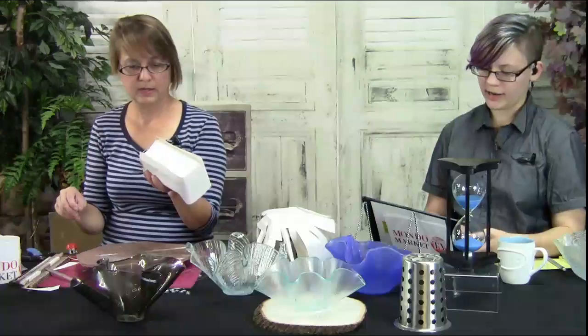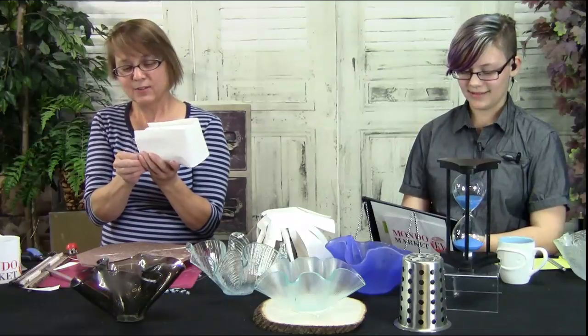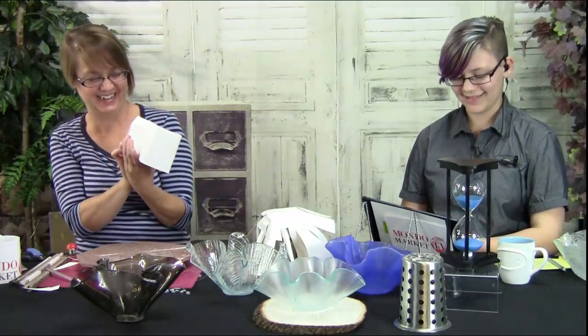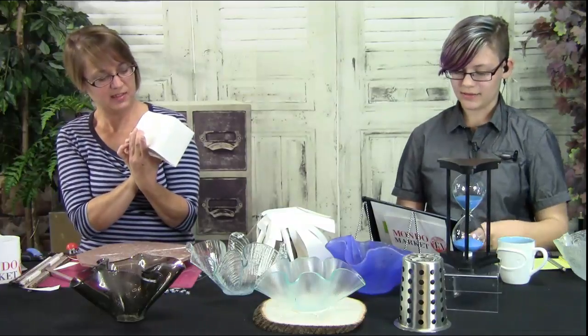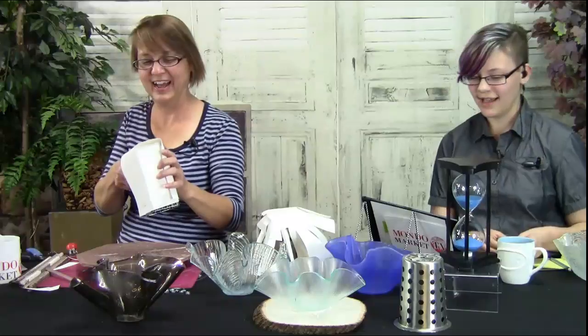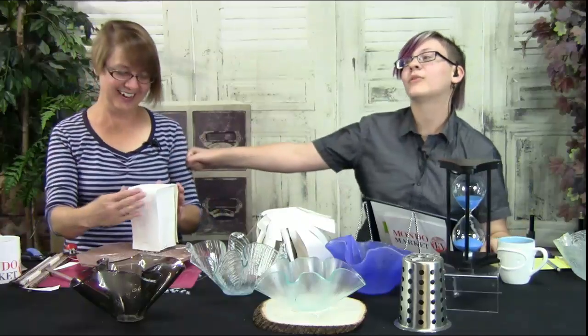Sherry Berry says: 'Jody, I'm so glad you decided to do this.' It took me a long time to come around, but I think it's going to be a lot of fun. Gretchen — who had a birthday a couple of days ago, happy birthday Gretchen — says: 'I'm giggling at the dynamic between you two.'